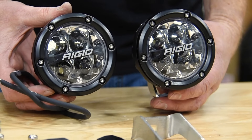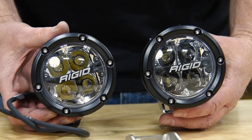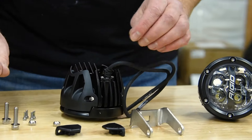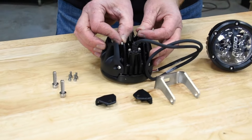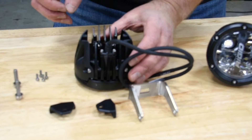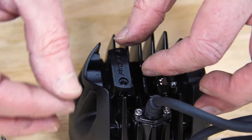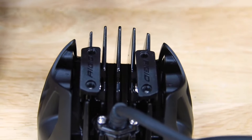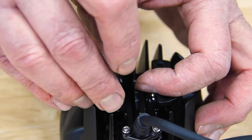To add to our lighting, we're going to throw on a set of Rigid 360 4-inch LEDs. To install the brackets, you want to turn the light upside down, grab the two nylock nuts and drop them right down into these little pockets, and then the brackets go on.